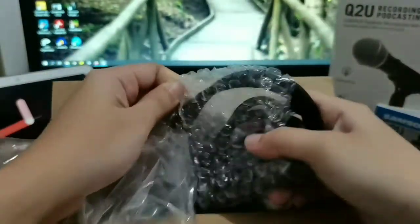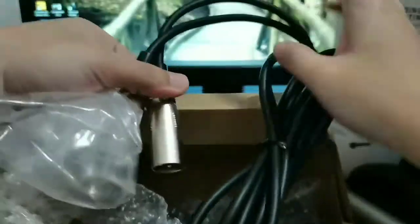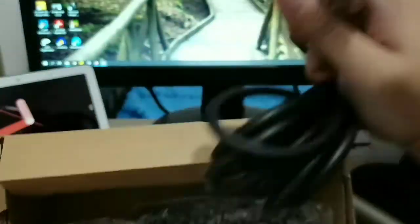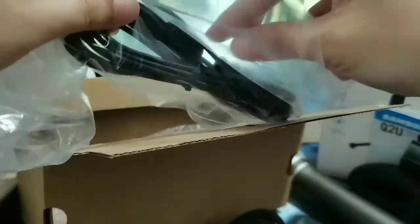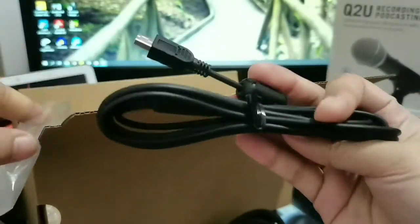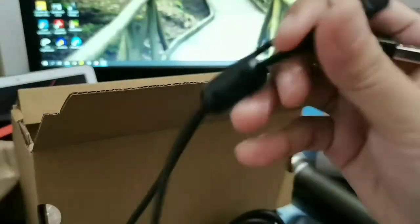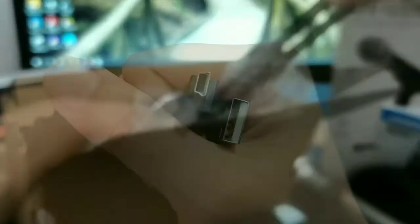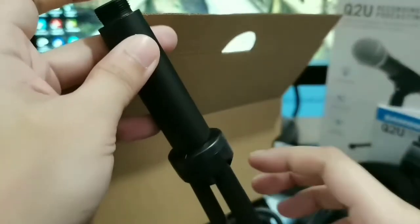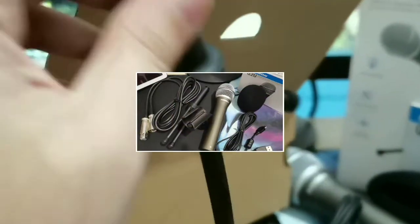Now, clad in bubble wrap, you have the XLR cable. This is a fairly long cable, good enough if you're going to use this for a mixer connected to your computer, but not so much for stage performances. And here we have the mini USB to USB-A connector if you want a digital connection. Finally, you'll also find a tripod inside the box, which is a little bit flimsy, but it's nice that they included it.